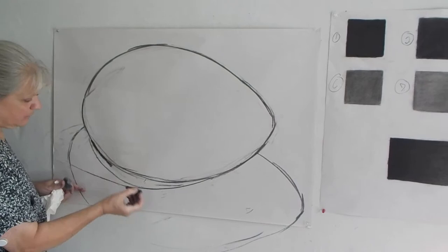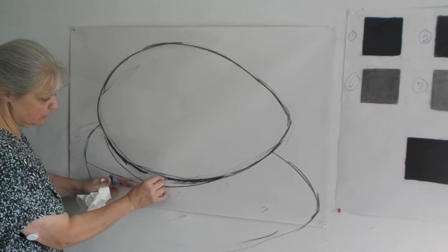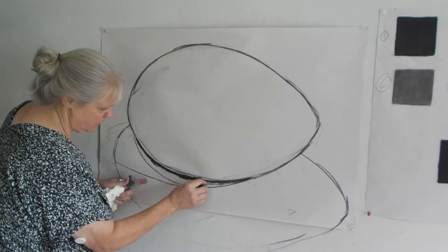I'm going to go in and use the edge of my charcoal — the hard edge of it — and drag it in, find the contour edge of my egg, where it's absolutely the darkest. It's the darkest cast black shadow. It's got a nice dark right there, and I'm going to bring that in.